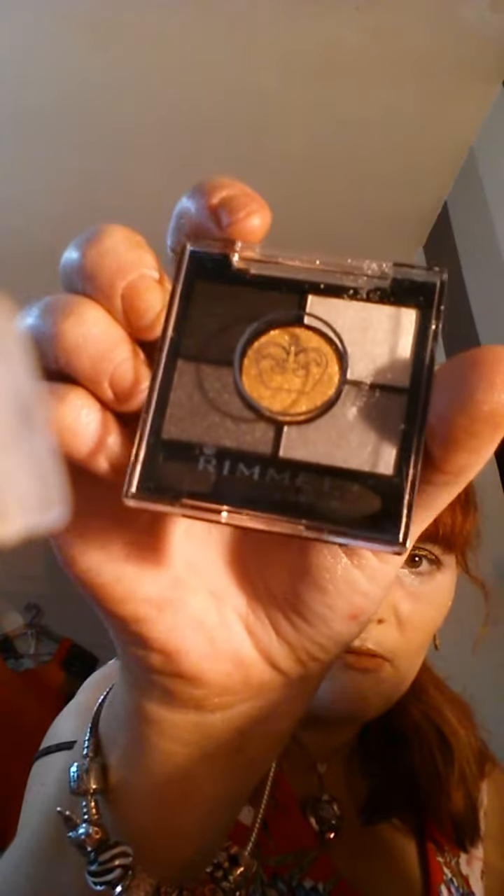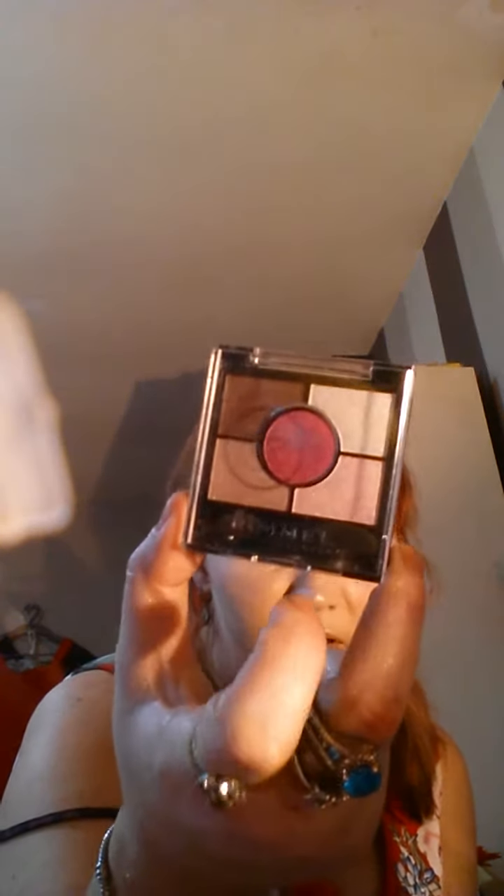I've got this little Rimmel mini pallet here, and I've got another one of the Rimmel little pallets.